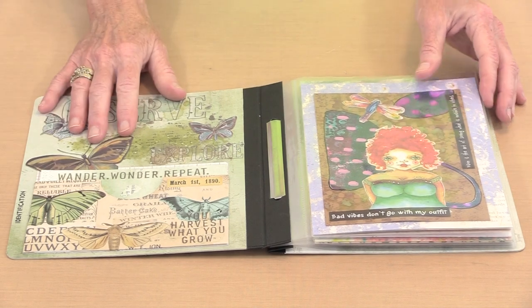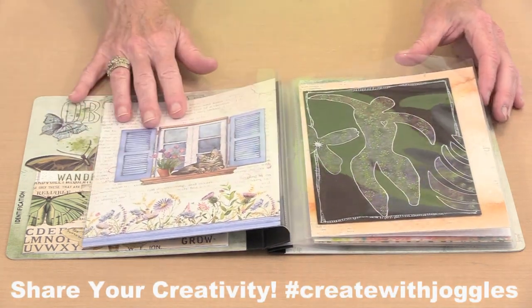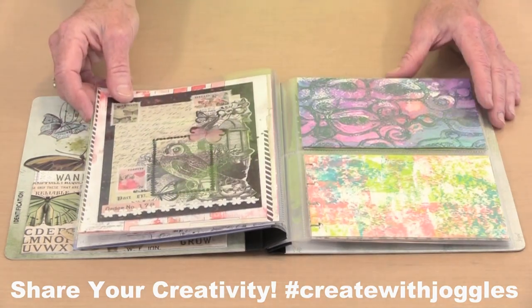Simple Stories Flip Books are fabulous and easily customizable books that can do way more than hold photos. With two sizes and multiple pocket configurations, they're perfect to display many of the types of projects we all create.